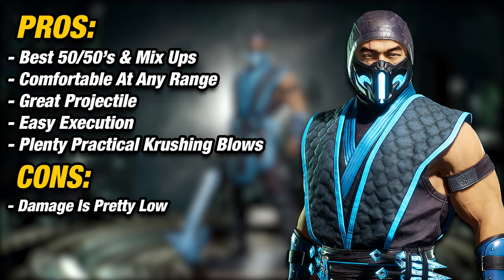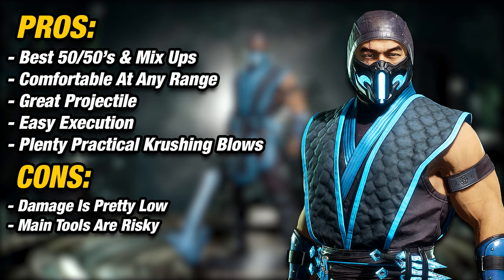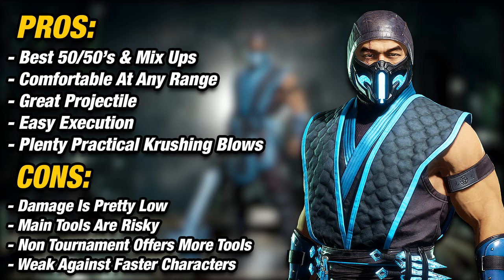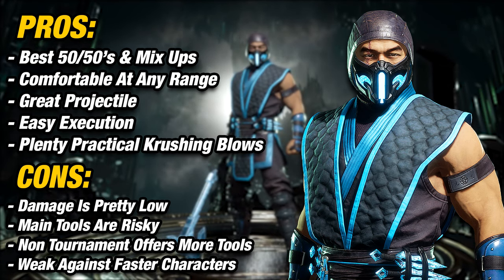Now for the cons of playing Sub-Zero. Without relying on crushing blows, damage is overall pretty low. Certain special moves are risky and will leave you open for a punish. Be careful against faster characters when using Slide, Ice Ball, and Frozen Over. Tournament variations are decent, but non-tournament variations offer more — he's able to deal more damage and setups. Lastly, against certain matchups, he can get overwhelmed by faster characters, especially at close range.